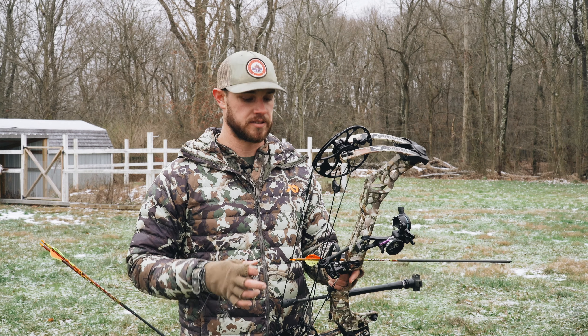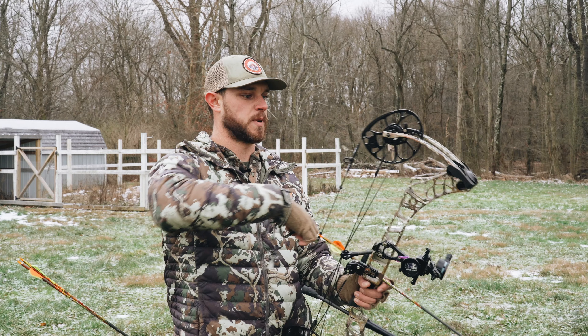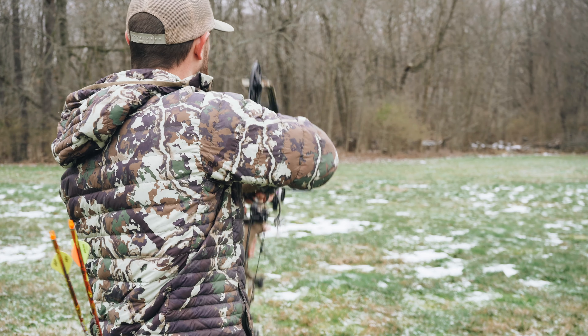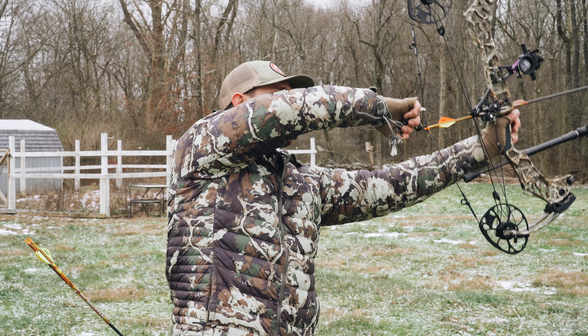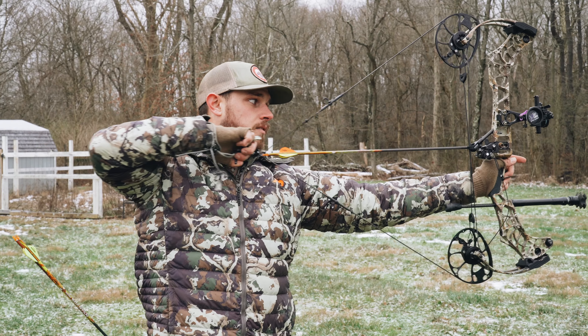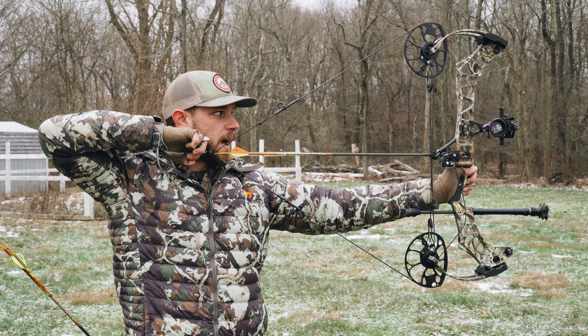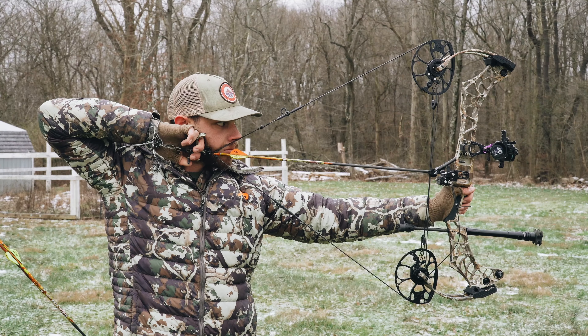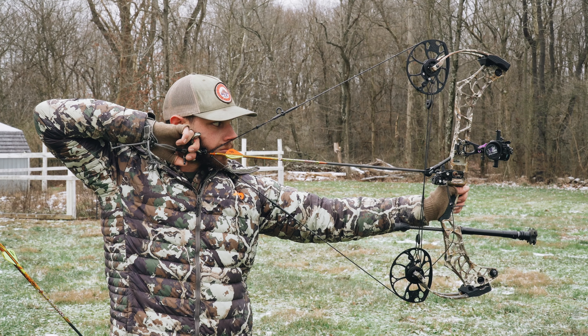I'm going to run you guys through a few shots and let you hear how quiet this bow is and run you through the draw cycle. Right now we're at 64.5 pounds on my Last Chance scale. The bow draws pretty easy and it's smooth all the way back — there are no real humps in the draw cycle.